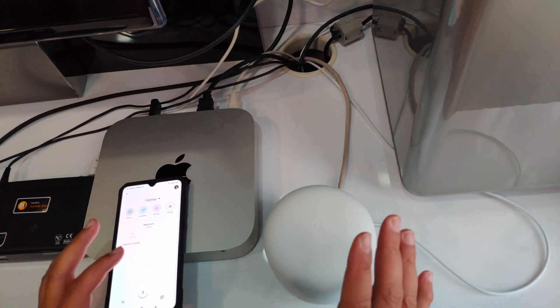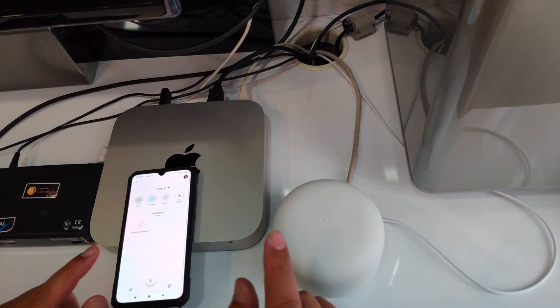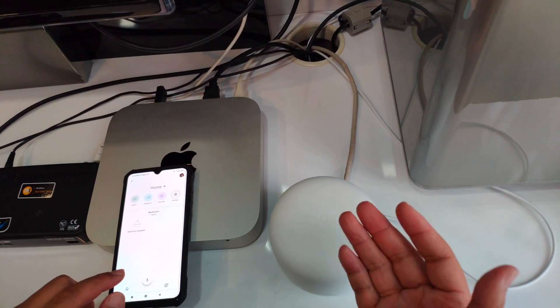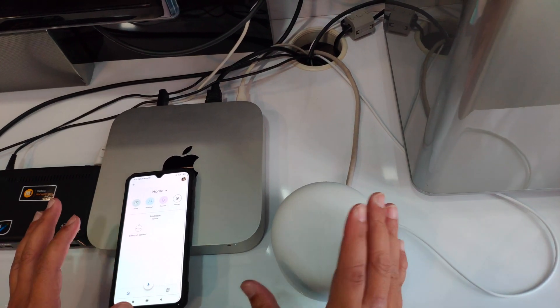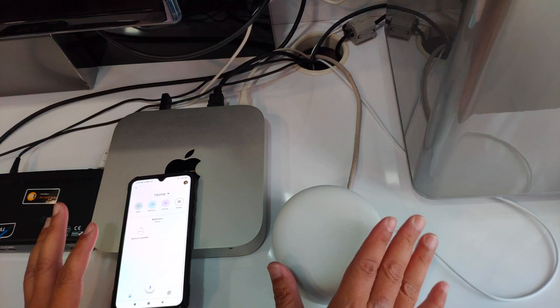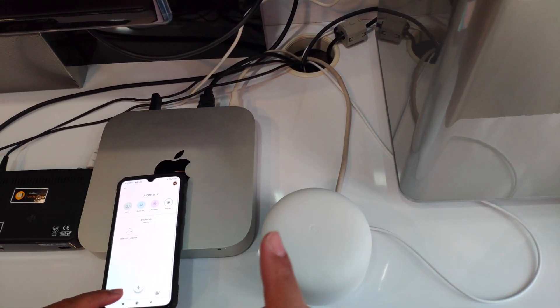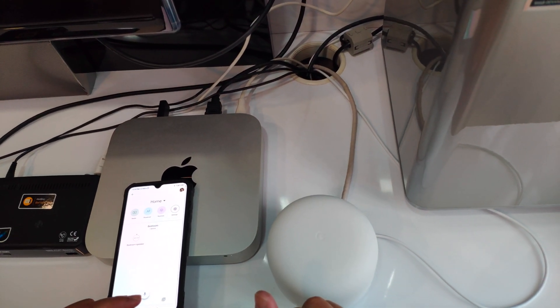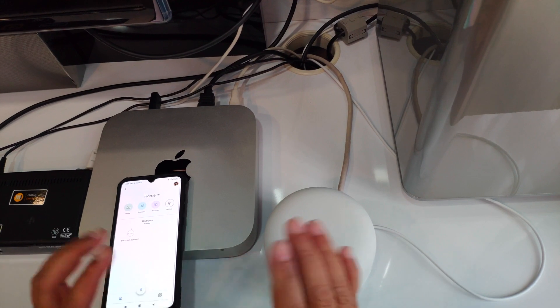Hey, what's up guys? This is Ian and welcome to another one of my videos. Previously I unboxed this Google Nest Wi-Fi, and now I'm gonna set it up and show you guys how to set it up at the same time, and show you the Wi-Fi speed. Before I do that, I hope you guys can give me a thumbs up for this video, subscribe to my channel, and click on the bell for future videos.